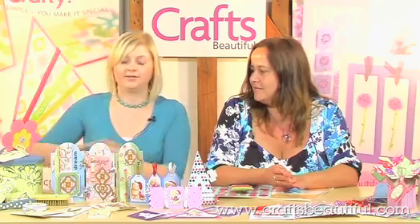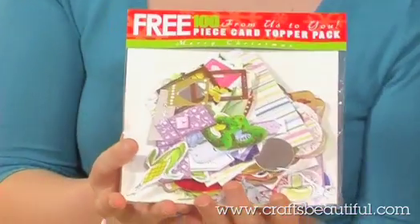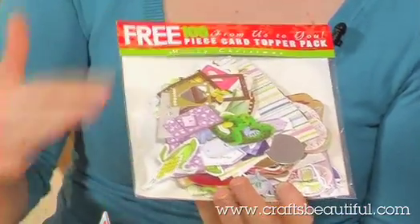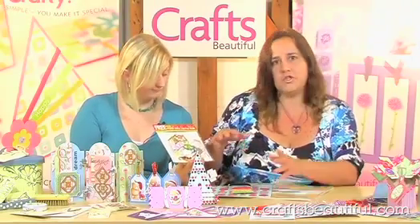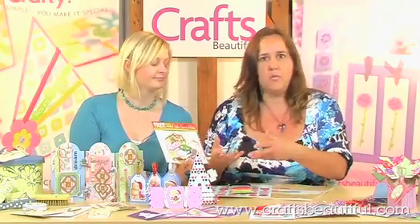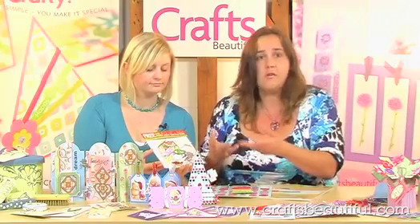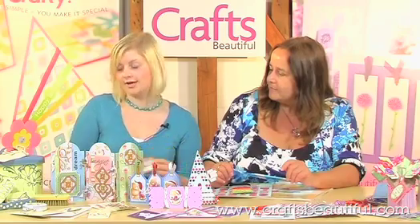And our personal favourite, a fantastic 100-piece topper kit as an extra present from Crafts Beautiful to you. As you can see there's a real nice selection in there — they're not only Christmas, some are glittery. And the great thing about them is you can embellish them further either with pen work or glitter. Even if there's bits in there you think you'd never use, just use them as templates to cut out of your favourite cardstock. So make sure you look out for those.